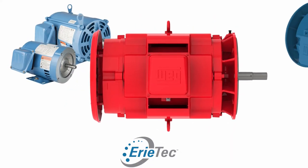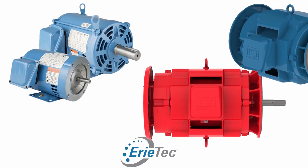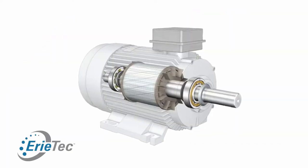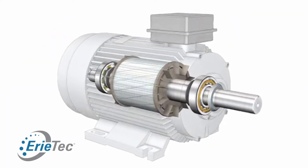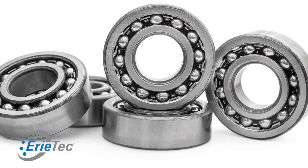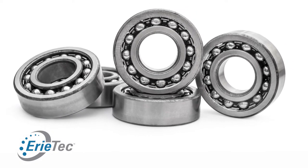As everybody knows, an electric motor spins at the lowest speed of 900 RPMs, which is still very high speed — 900 revolutions per minute. So naturally, you need a bearing on each end to guide the shaft. The most common in an electric motor would be a ball bearing, because the ball bearing is rated for the highest RPM in the industry.